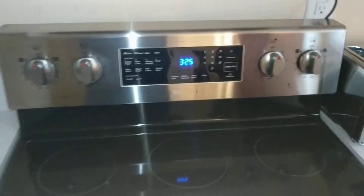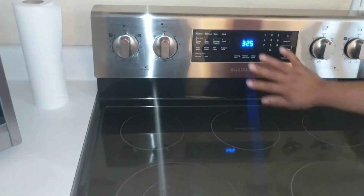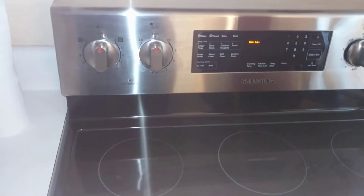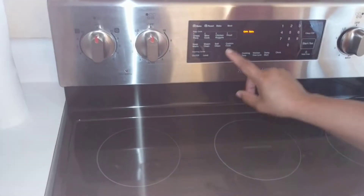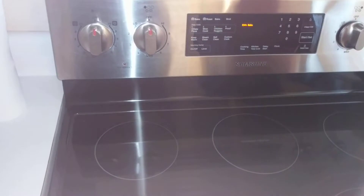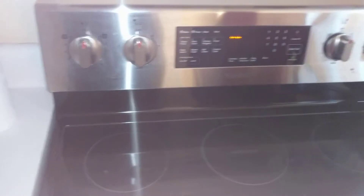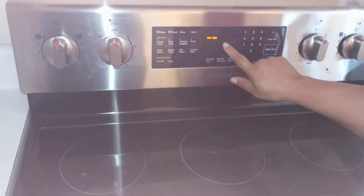Next we go to the mechanisms to operate the oven portion. You have Bake here, which is what most people use — this is the conventional baking and convection baking portion of the oven. You can see that pops up on the display there.